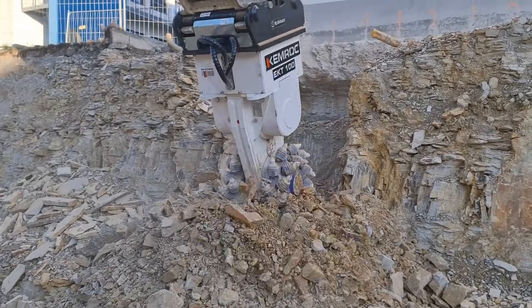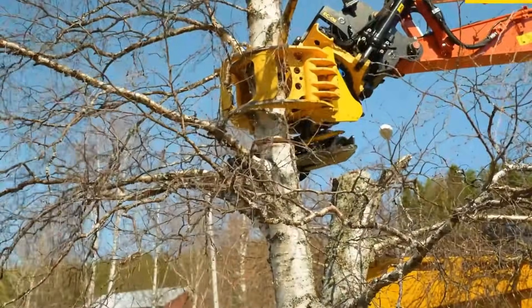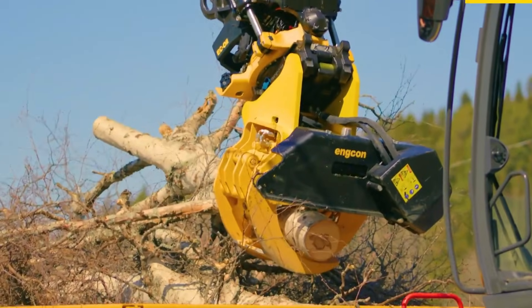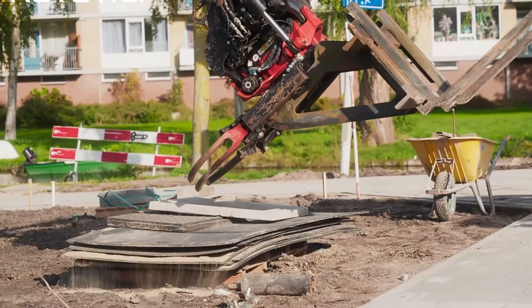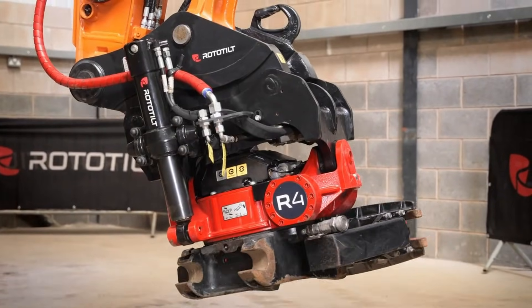These smart add-ons don't just boost power — they improve safety, accuracy, and overall efficiency on the jobsite. Tasks that once took multiple machines now happen faster and smoother with one. Get ready, because excavator performance is being reinvented right before our eyes.